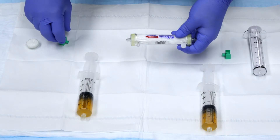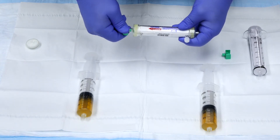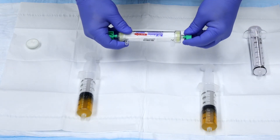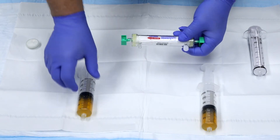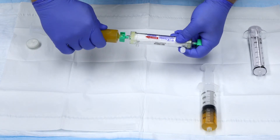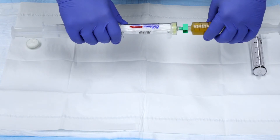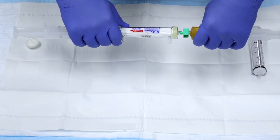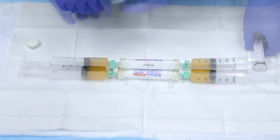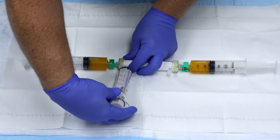To begin, connect the provided adapters to each end of the concentration filter. Take each 60ml syringe of plasma and connect on each side of the concentration filter ports. Then attach the vacuum lock syringe into the open evacuation port.